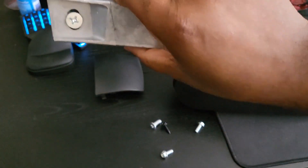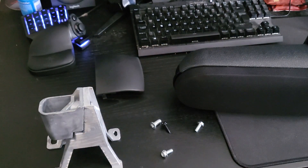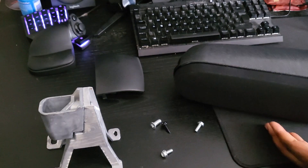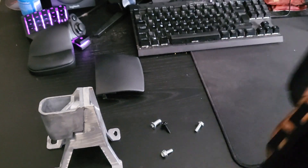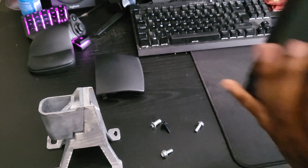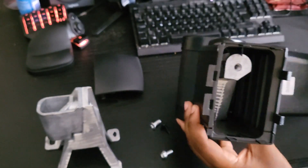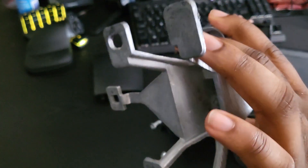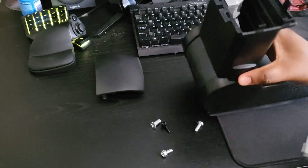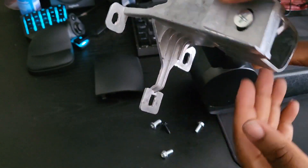I've screwed that in — as you can see it's solid. Now go to your actual armrest; you can see there's another metal piece inside it. Grab the piece you just assembled and position it so the long bit will be sticking out the back of the armrest.